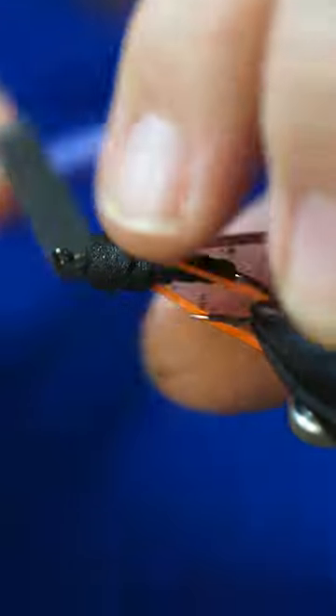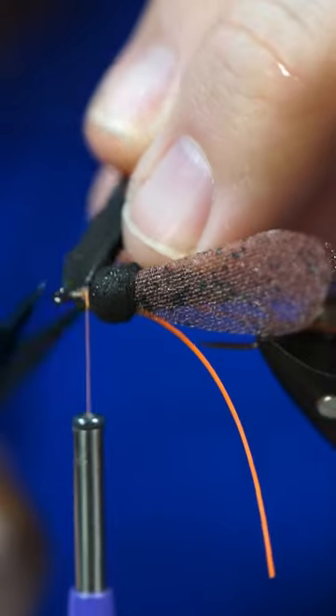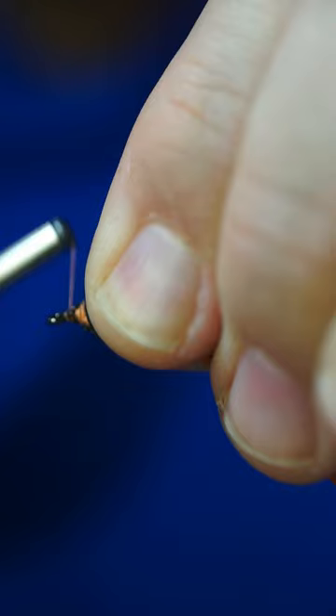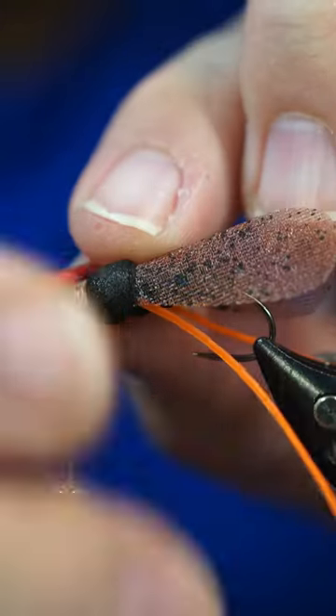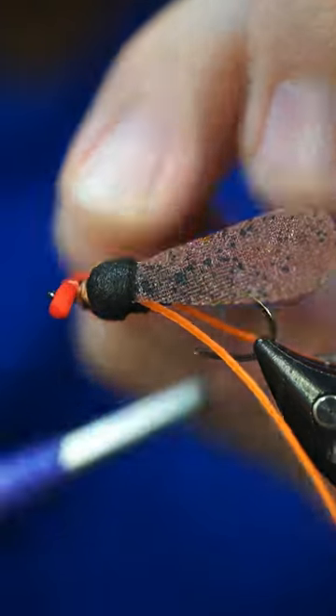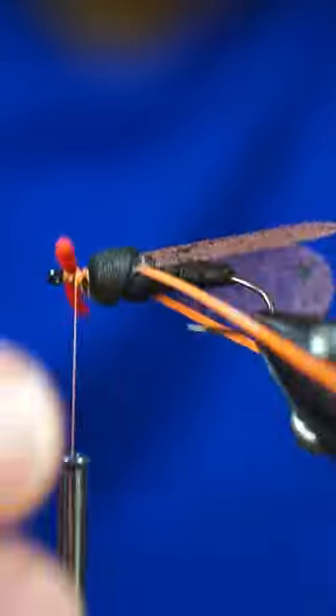You're pretty much just putting one little wrap in there. If we're happy with that, come in with your scissors and snip that out of there. Then I have this little piece of foam here — it's just a little red piece of foam that I cut down and then took a lighter to it to get it a better shape.